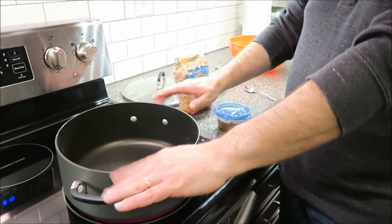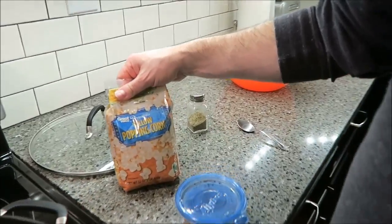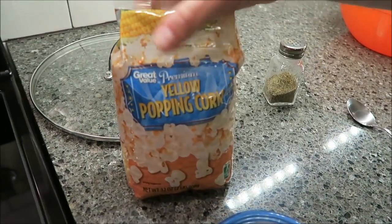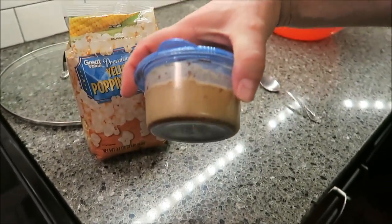Today I'm going to be making some peppered popcorn and we're going to use bacon grease to make it. We just have a pan — a fairly good-sized pan — you need a lid, you need a bag. We like the yellow popcorn; this is just the Great Value brand, but I like the yellow better than the white. Some pepper and bacon grease.